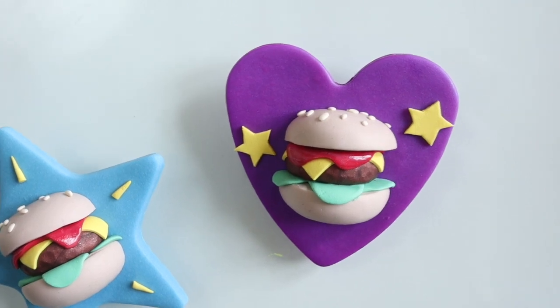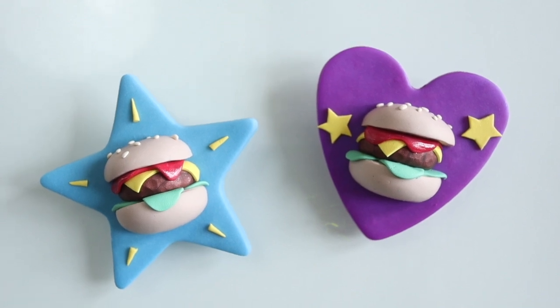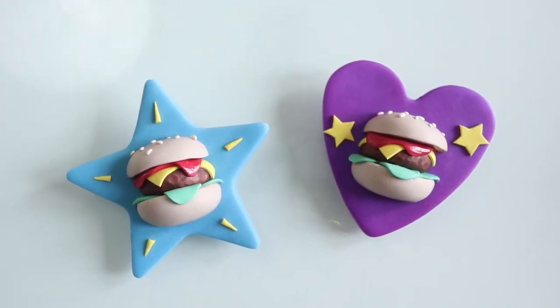And here they are all done and I'm pretty happy with these. Hope you enjoyed it — give it a like if you got this far and I'll see you again soon!